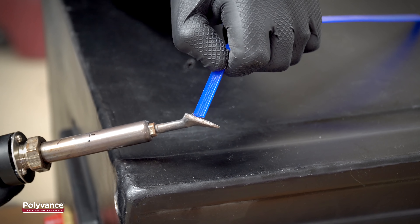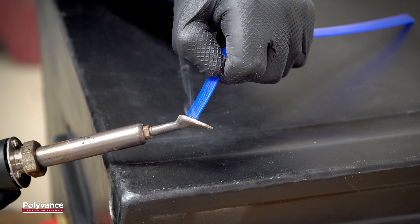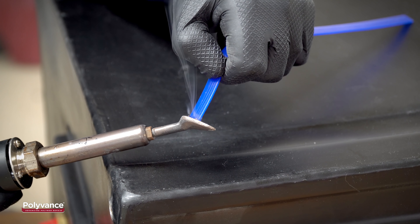If there is no identification symbol, the best way to determine if the polyethylene is cross-linked or thermoplastic is to try to melt it. Thermoplastic polyethylene will melt easily, but cross-linked polyethylene will not melt. It may turn brown or become soft and flexible, but it will not melt, as can be seen here.